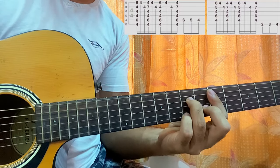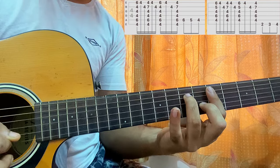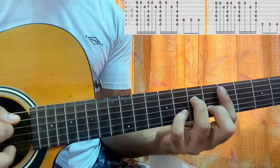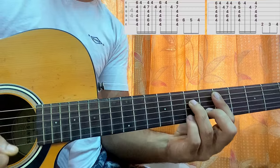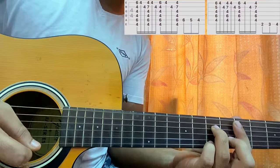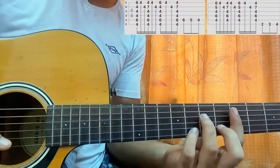Strum the chord, lift off your pinky, play the high E string 5th fret, B string 6th fret. Put your pinky on the B string 8th fret, strum the chord, lift off your pinky and play the bottom two strings — E and B. Again your pinky on the high E string 7th fret, same thing — lift off your pinky, play the high E string and B string, then again pinky on B8, strum the chord.